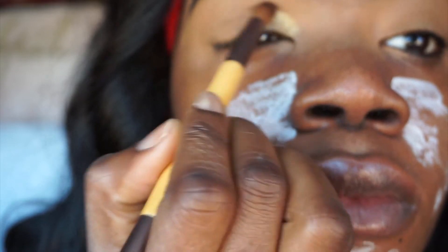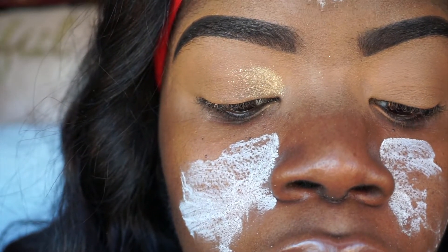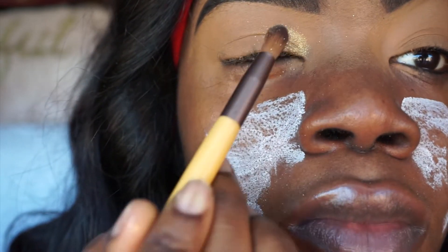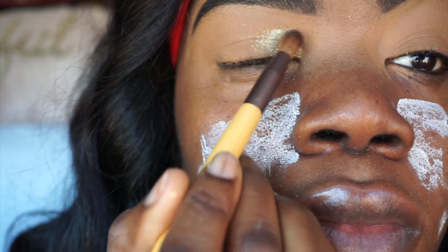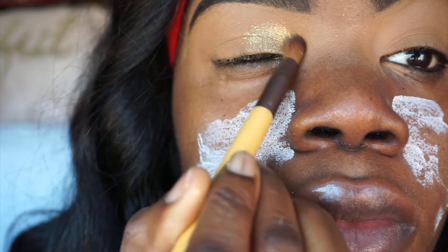A lot of people apply this pigment differently, but the way I did it — I'm using the JR Rule white gold pigment. It's funny because this pigment is white but it shows as gold. I just tapped the pigment down on my eyelids, and then I went back with the brush in circular motions to blend it around my eyes.